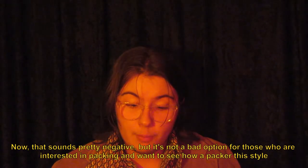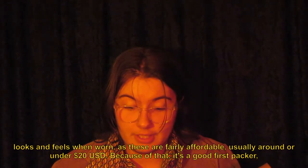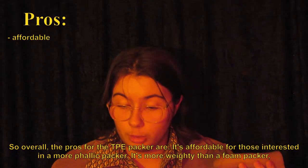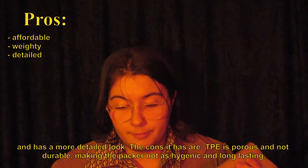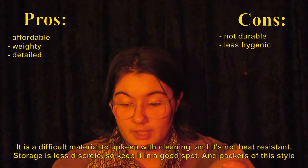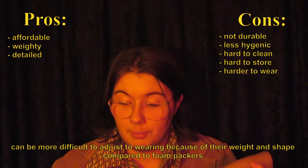Now, that sounds pretty negative, but it's not a bad option for those who are interested in packing and want to see how a packer this style looks and feels when worn, as these are fairly affordable — usually around or under $20 USD. Because of that, it's a good first packer, or a packer for those who don't usually pack daily, only situationally. Overall, the pros for the TPE packer are: it's affordable for those interested in a more phallic packer, it's more weighty than a foam packer, and has a more detailed look. The cons are: TPE is porous and not durable, making the packer not as hygienic and long-lasting. It is a difficult material to upkeep with cleaning and it's not heat-resistant. Storage is less discreet, and packers of this style can be more difficult to adjust to wearing because of their weight and shape compared to foam packers.